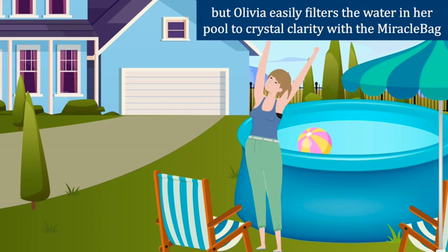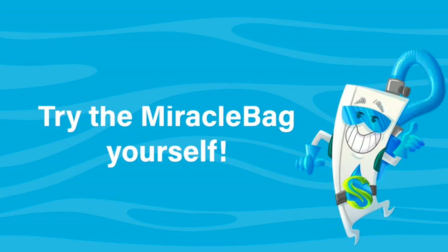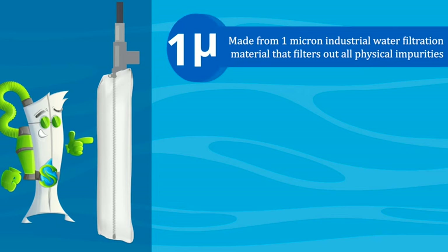But Olivia easily filters the water in her pool to crystal clarity with the Miracle Bag. Try the Miracle Bag yourself — made from 1 micron industrial water filtration material that filters out all physical impurities.